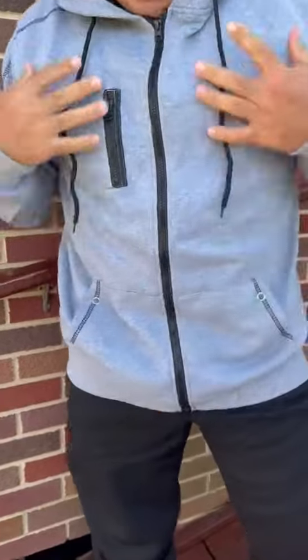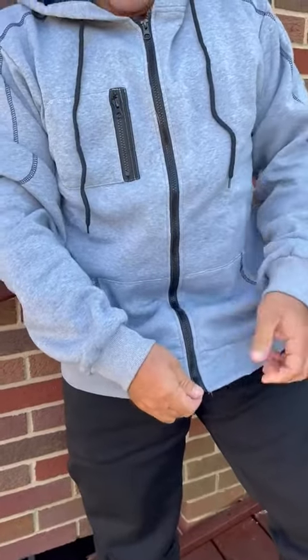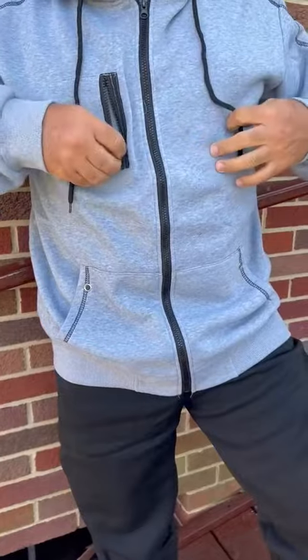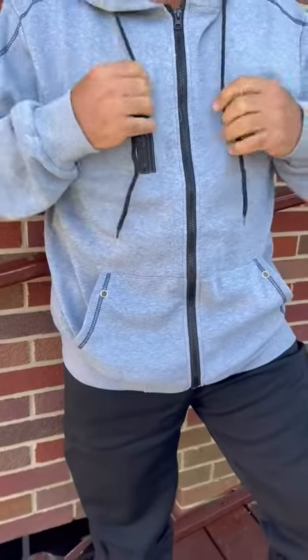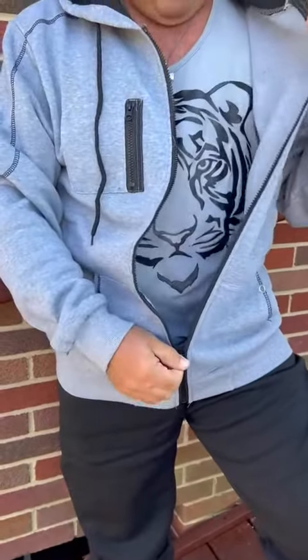I really like the design of it. The zipper is on the left side for some reason — usually I'm used to zipping right-handed, so it's just a little left-handed zipper. It has a little pocket here if you want to store things, not big enough for a cell phone, but the pockets here are big enough and nice. I do like the full-length zip on it as well.